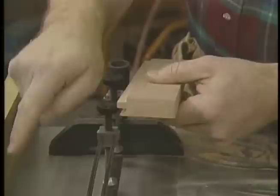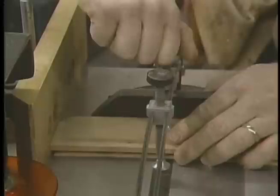That takes care of that end. But when I turn it around to cope this end, I have a problem — no longer is the square edge going to be up against the backer block; I'm going to have a molded edge against it. So I want to change that so I don't get any chip-out. What I did is take a piece of scrap and run it through this set of knives so that it has the right configuration, and now I slip that in and run the other ends through.